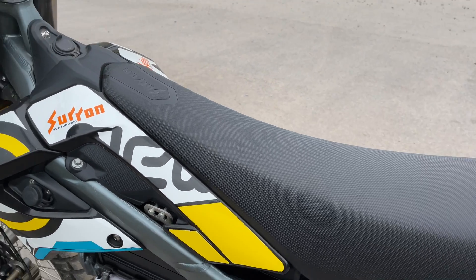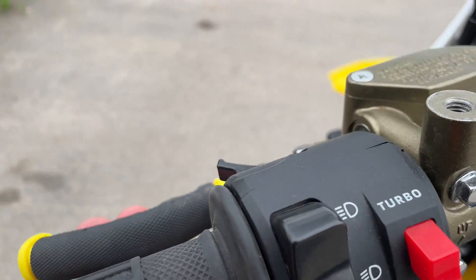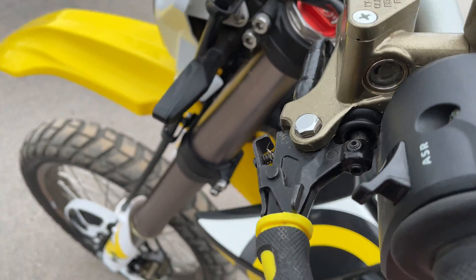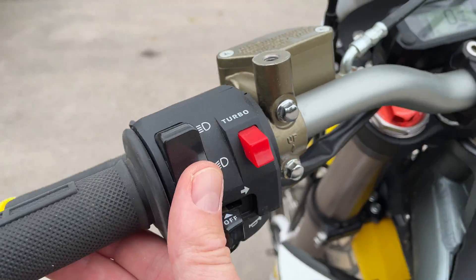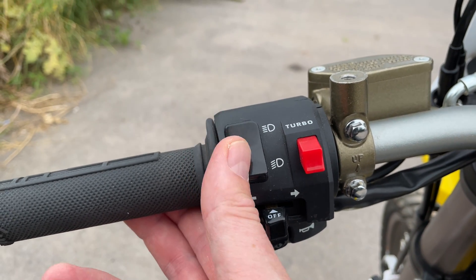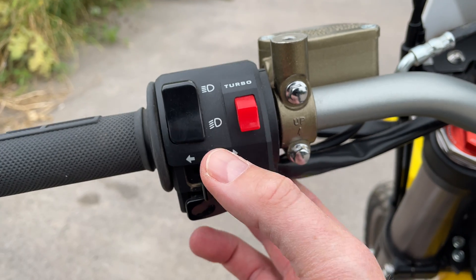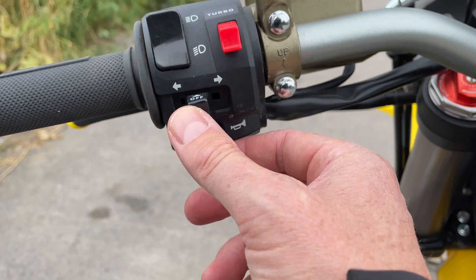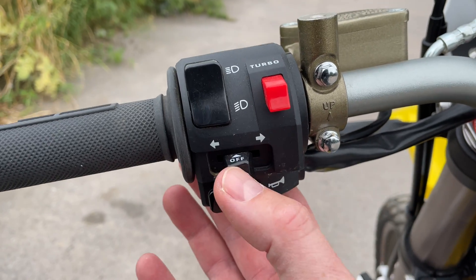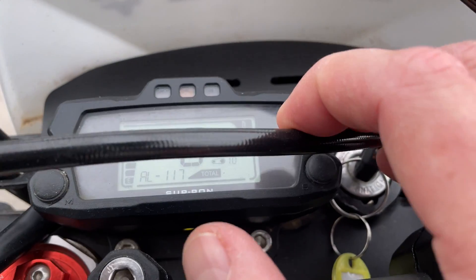The seat is a typical motocross-style seat. I've done about 15 to 20 minutes riding and it was comfortable. Going over to this side you've got brake levers, lights, high beam and low beam, and that's the turbo button if you need turbo.